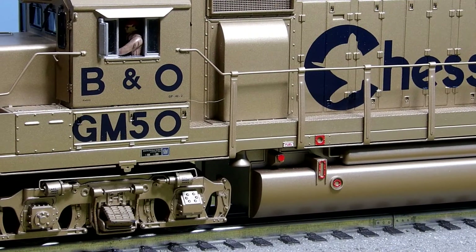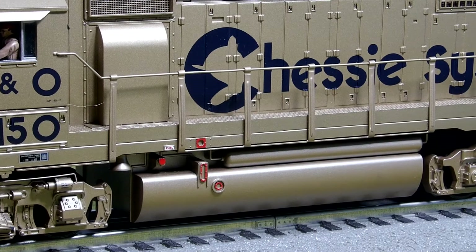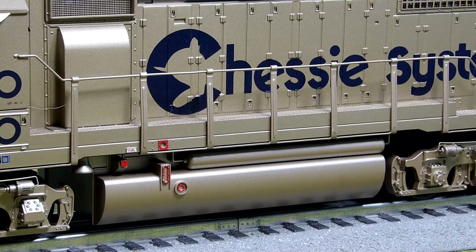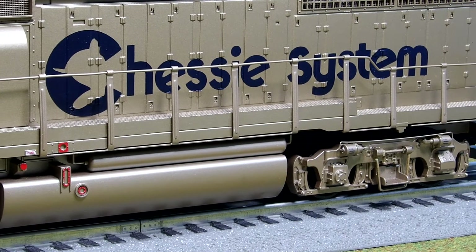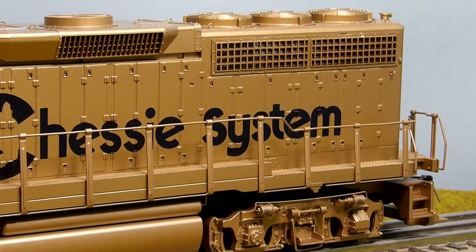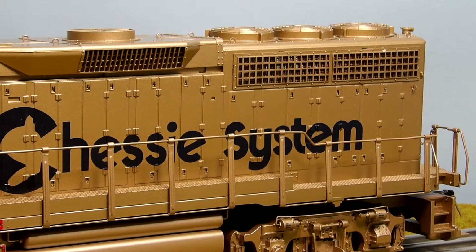Nice overall paint job. It has even the air hoses to the air cylinder, reserve cylinder on the top of the tank. And on back — nice open grills on the body. You can actually see through very easily on this one. Save for the dynamic brake on top.